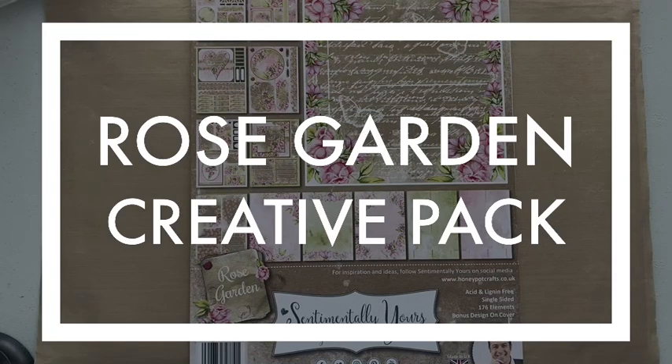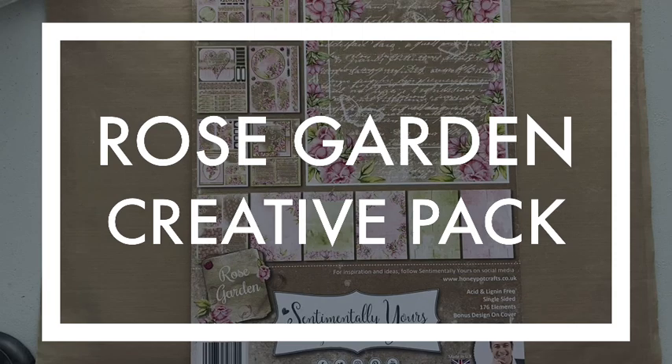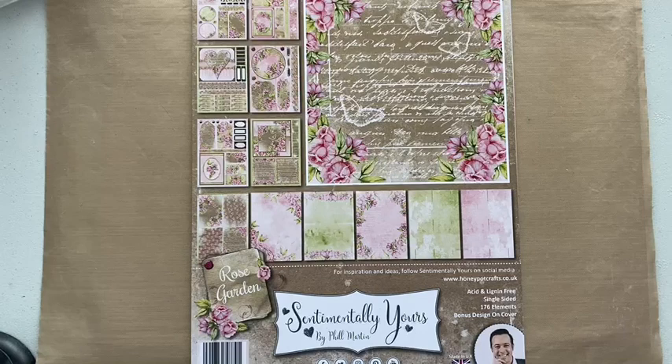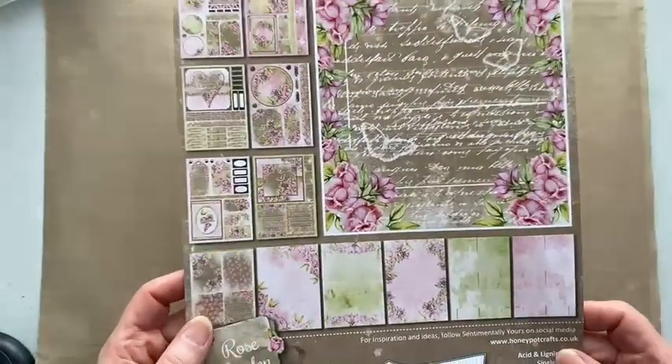Hi, Julia Watts here. Welcome to my YouTube channel. In this video we're going to look at the Rose Garden Creative Pack from Sentimentally Yours. There are three new creative packs. I've done another video on the Harmony Blue, which you'll find on my YouTube channel, and there's a live video using the Tropical Paradise. This particular video will give you one project from each pack. I won't do the flick-through again since that's already on the channel.